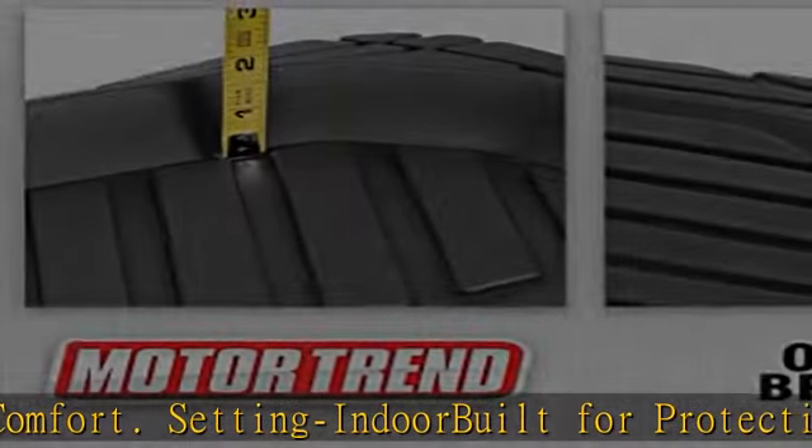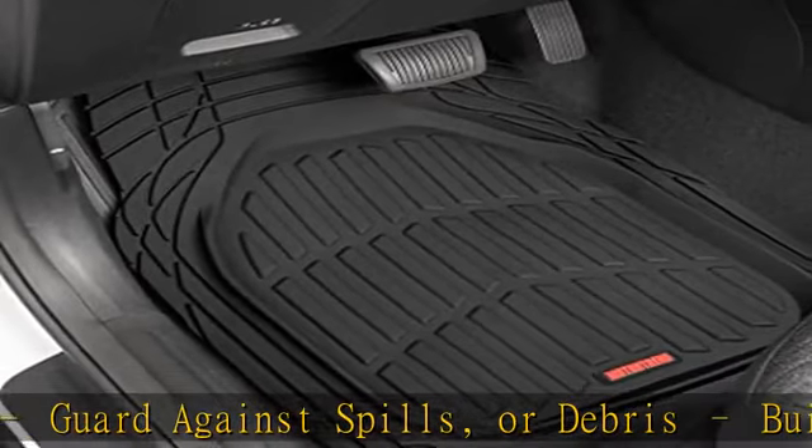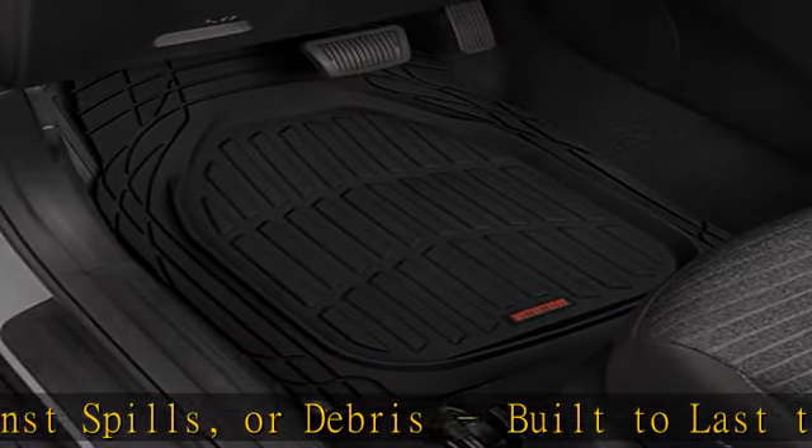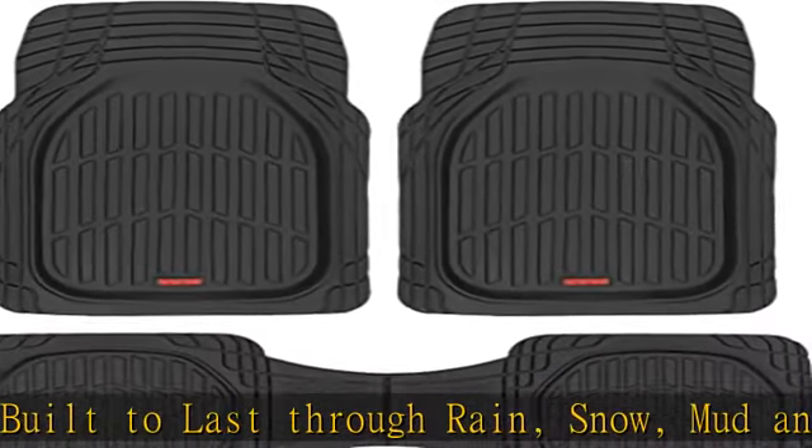Model number on unit: 923 BK. Model number on packaging: MT 923 BK. These are the exact same product, and the model name is used interchangeably between our warehouse and manufacturer.